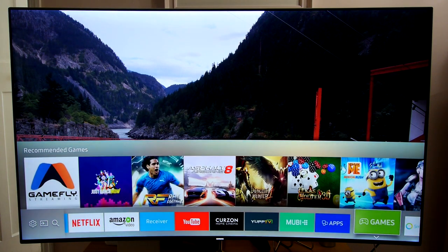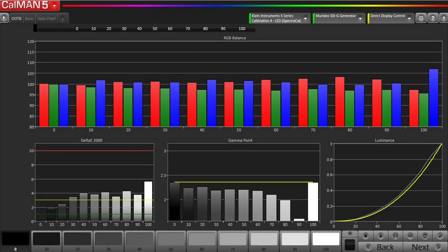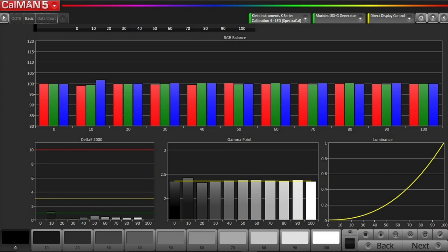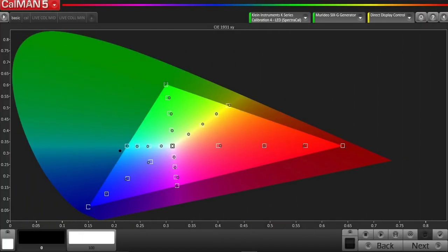There's also a heavy focus on gaming and the KS9000 is compatible with a number of third party controllers. The out-of-box movie mode was pretty accurate with just a deficit of blue throughout the grey scale, but we were able to get a near reference performance using the two and ten point controls. The default colour performance was very good right out of the box but we were able to get a near reference performance using the CMS.